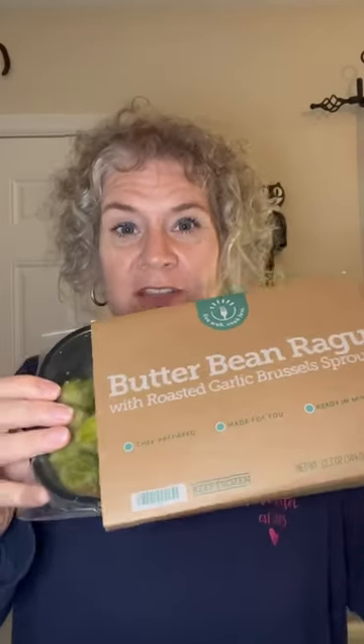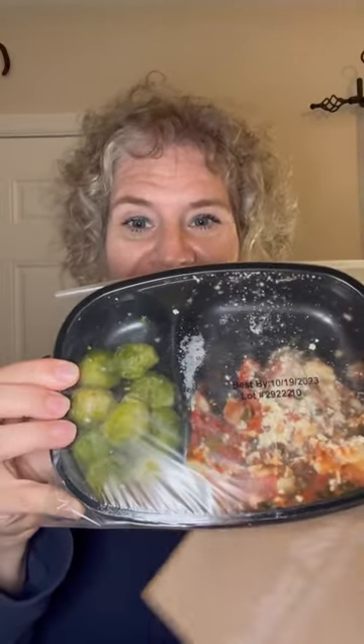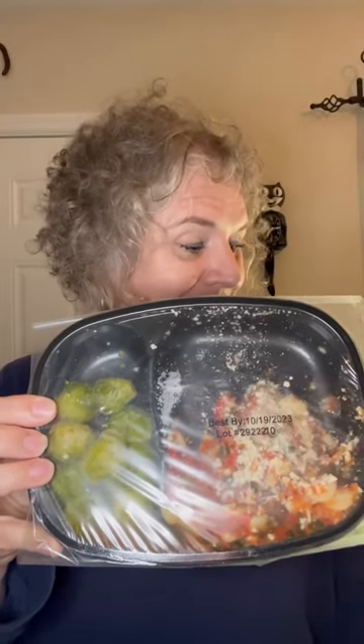Hey, welcome to day two of me trying Bistro MD. Today I am going to try the butter bean ragu. I did thaw it in the refrigerator overnight, so I'm going to cook it on high in my microwave for three and a half minutes. This is what it looks like — it contains roasted garlic, brussels sprouts, and then butter bean ragu.